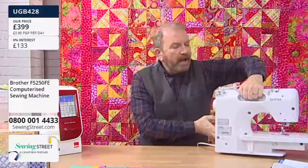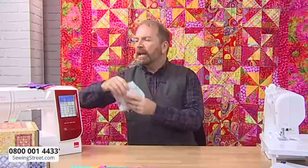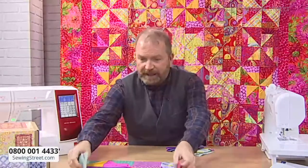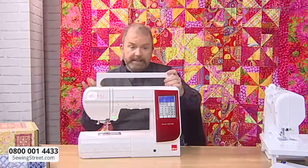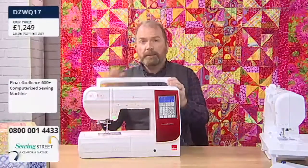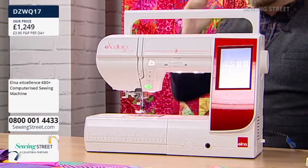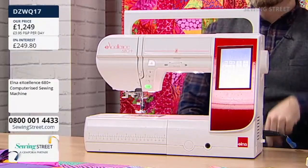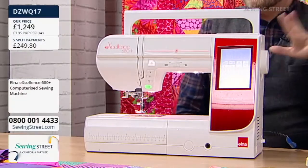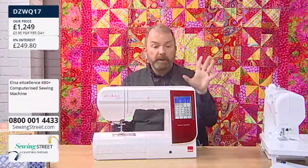I'm going to put this to one side because I've got another machine to show you. Now, this could be the machine that — if you've been very, very good this year and you're absolutely confident you're on Santa's good list — you might ask for for Christmas. This is the Elna 680 Plus. I've been posting pictures of me sewing in my hotel room over the last couple of weeks with the Elna 680 — the blue one. I don't have the Plus, but I have the 680, so I can speak about this machine really confidently.